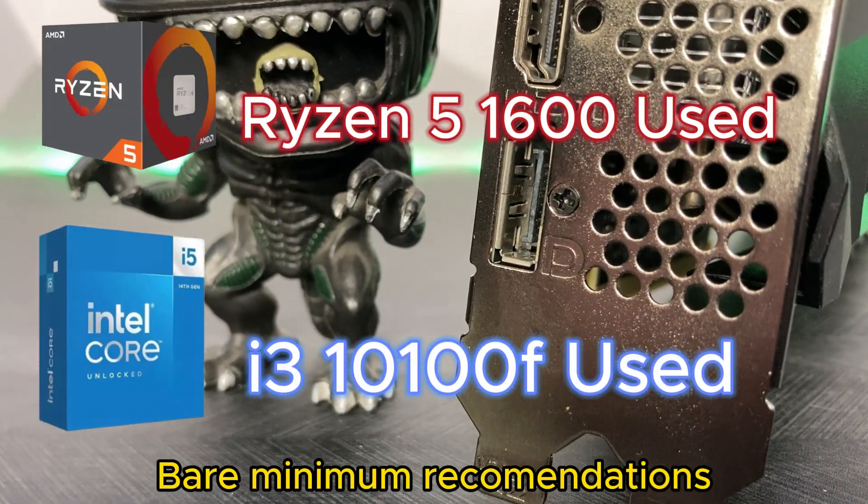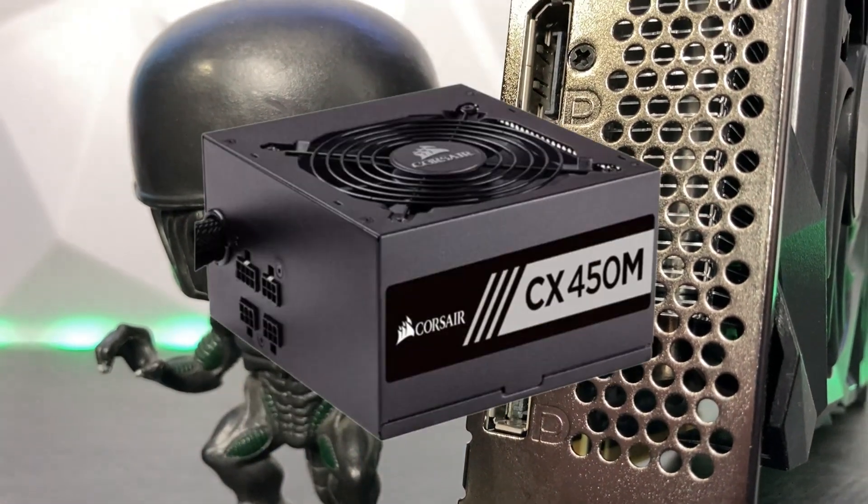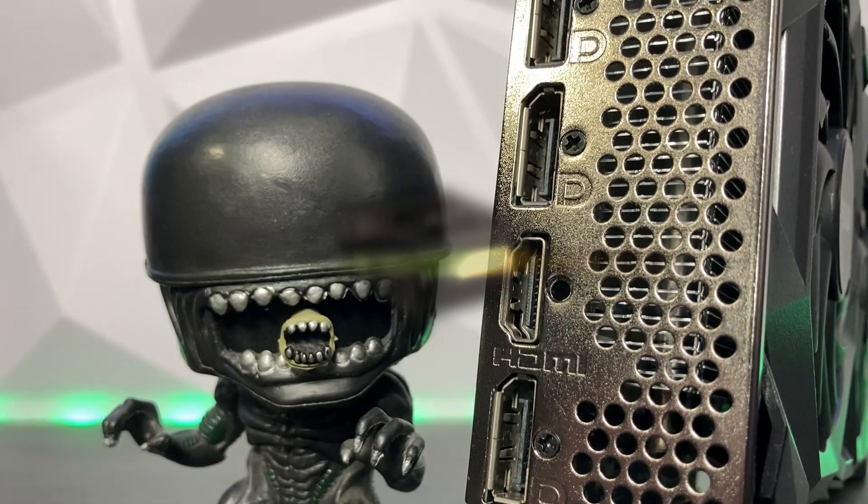I would recommend pairing any of these CPUs on screen with this GPU, and I highly recommend using at minimum a 450W power supply for sufficient power optimization. Any lower and you're going to run into some issues.